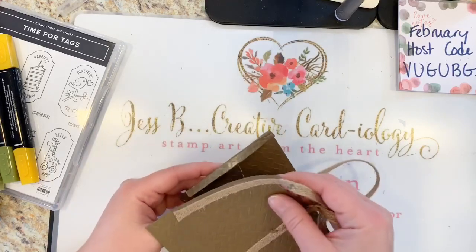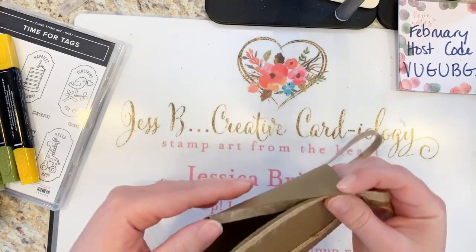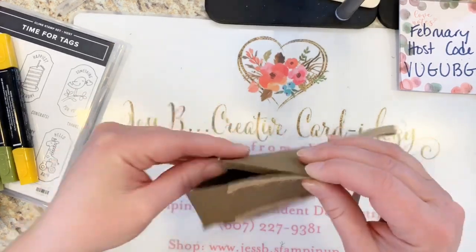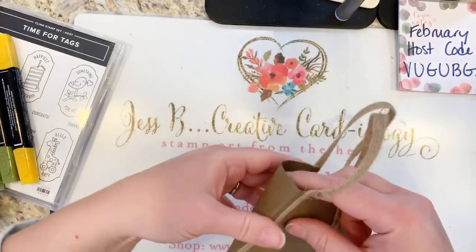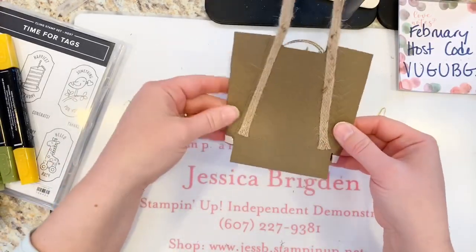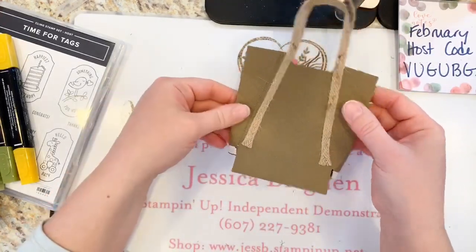Go ahead and squeeze it, match up your lines, get them perfectly even. Now you can see our tote taking place — we've got the adhesive and you can't even really tell where they were pulled together because our seams are nice and even.